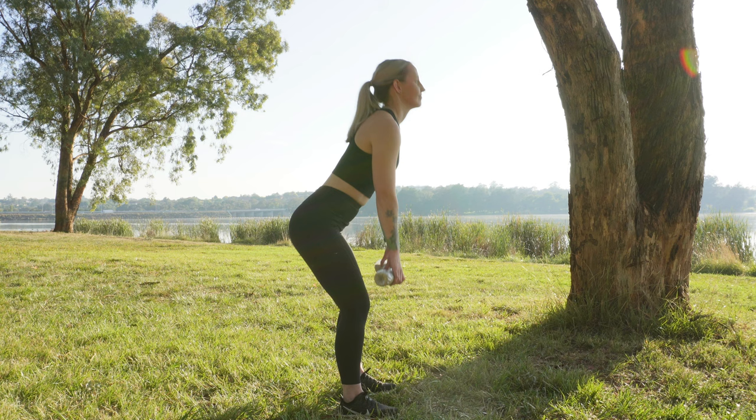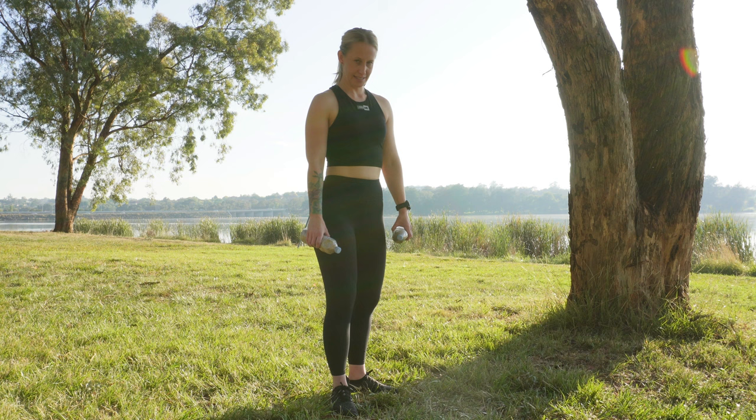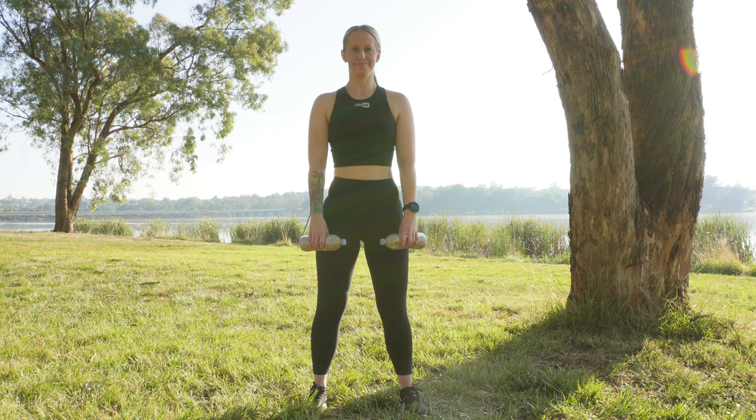Secondly, weight loss may not always be proportional to effort. Typically, a plateau may occur after a period of initial weight loss as the body attempts to compensate and prevent further weight loss. This means it can take additional effort to maintain the weight loss achieved or lose additional weight. This can become disheartening and demotivating at a time that is likely crucial to embedding the habits needed to continue on. Therefore, having weight loss as the first or main goal could be detrimental to sustaining a plan long term.